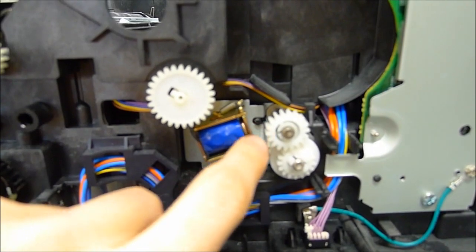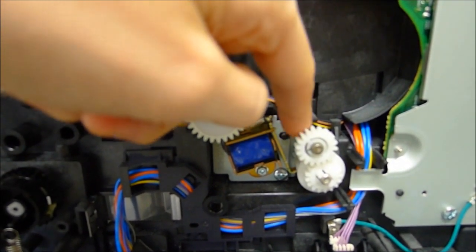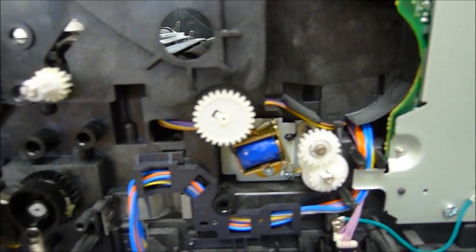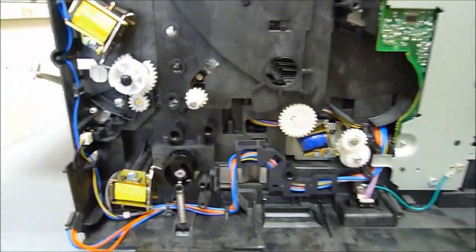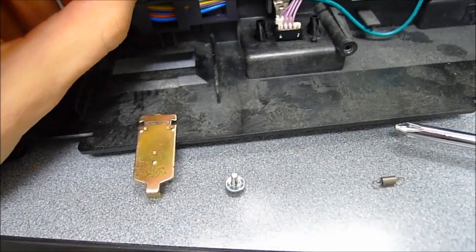The one that causes the duplex problems in particular, I think is this one, which has the exact same problem as the other ones. So we have to remove those solenoids. Once you have the solenoid removed, just one screw down there should do it.